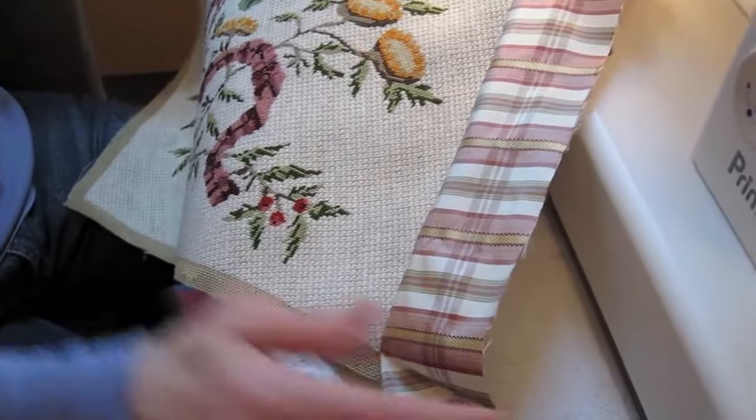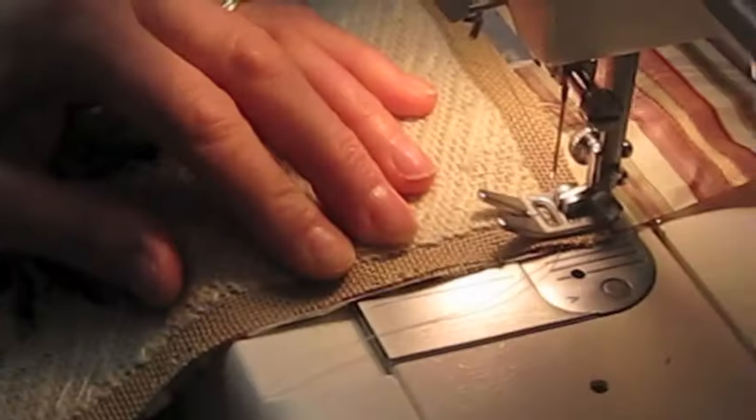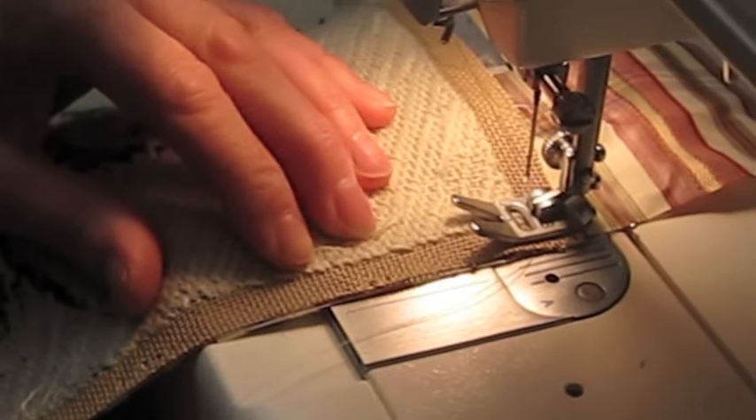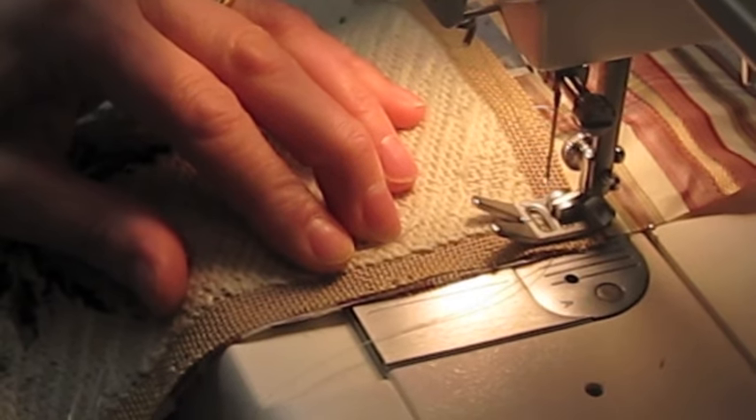Here is what the tapestry looks like with a strip of material sewn on. Make sure the sewing starts and stops at exactly each corner of the tapestry, like this.